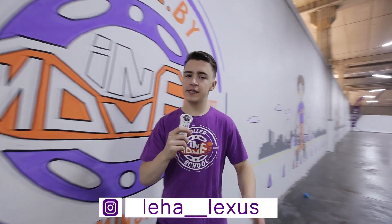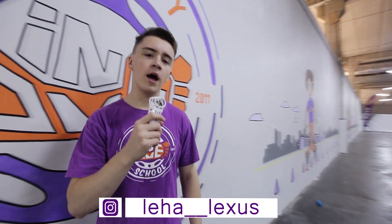Hello, my name is Alexey Horoshko and I'm from Inmove Skates. In this video I will show you how to stop on inline skates in the most effective way, and this is T-stop.